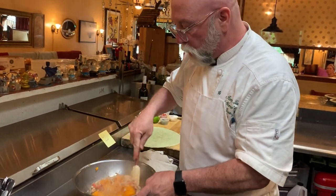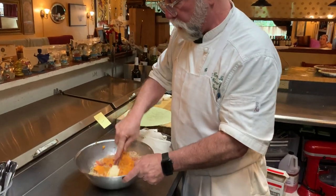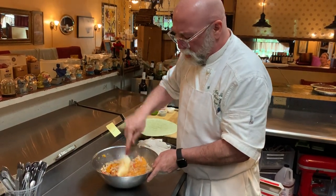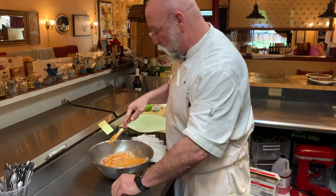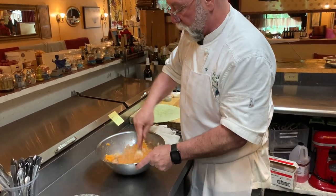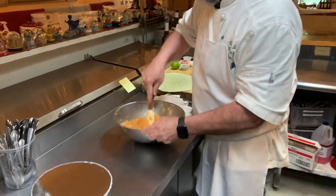I have a potato masher which is what I use when doing this for the menu because we're mashing so much more. I don't know if you all have one at home, and people write in and say they don't have it. So we're just doing it with the substitute — the spatula — and we'll mush that all together.